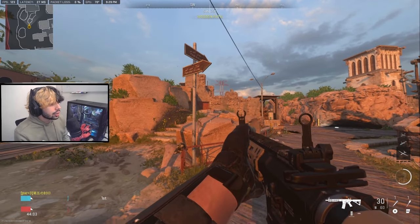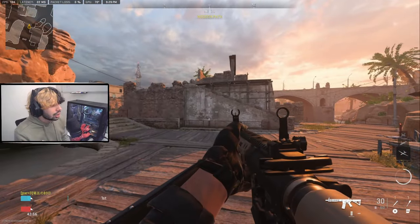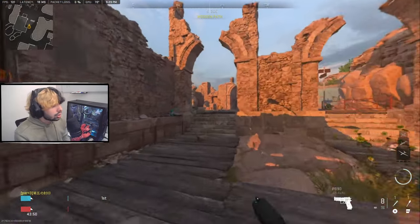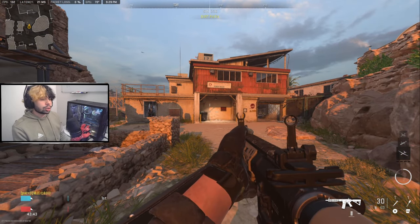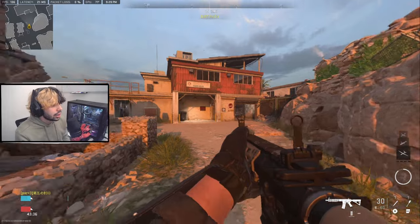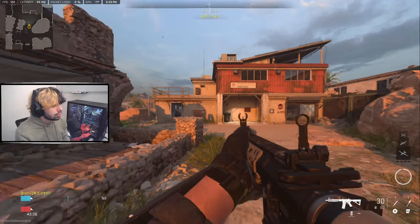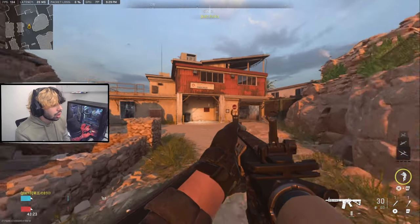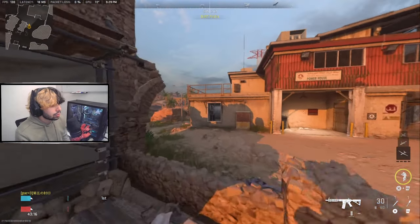When you're on sensitivity one, it's almost impossible to miss your shots because the sensitivity is so slow you can barely turn around. When finding your perfect sensitivity, you want to be able to look at multiple locations without overshooting or undershooting. On sensitivity one it's almost impossible to mess up, and if I'm messing up at this level I shouldn't be on higher sensitivities at all.